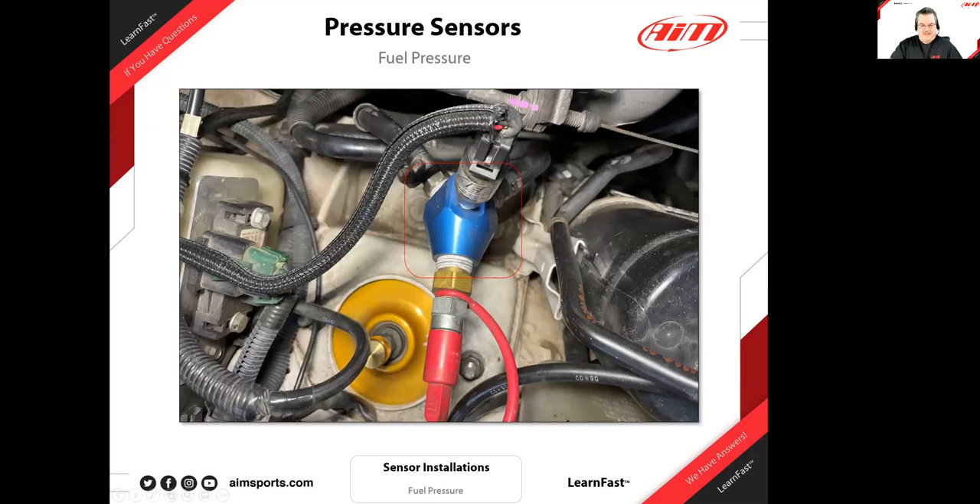This one is a fuel pressure install from Jeff. When I first saw that fitting, it took me back — the last time I saw it was on a drag racer's nitrous setup. But it's beautiful: you've got fuel in, fuel out, your pressure sensor, and a tap for when you have to give a fuel sample. Simple, basic, functional — it's a work of art. Cost-effective, and a very good solution. Fuel in, fuel out, pressure sensor, sample tap — all in one place.